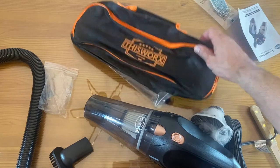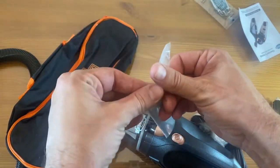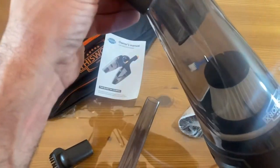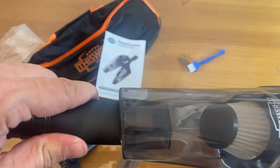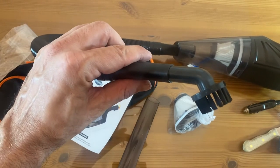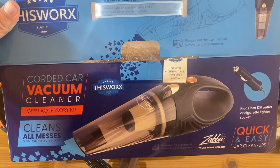It also comes with a bag, a little brush for cleaning out the filter, another tip for getting in between your seats — that's nice. And an owner's manual, a complimentary air freshener, and it looks like a suction hose — that's pretty neat. I assume it just goes in here like this. Yep! Now you can get really deep into some car stuff. All right, folks — I'm going to go test it out. Thanks again for watching. Here's the box one more time — I think you're gonna love it. I already love it!